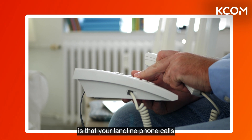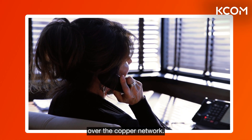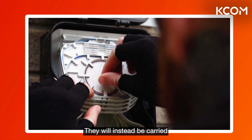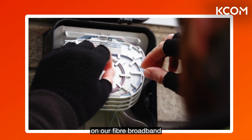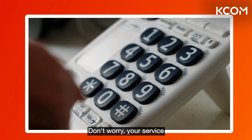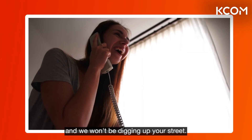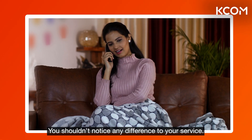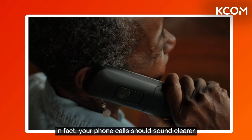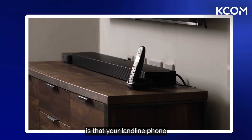What this means for you is that your landline phone calls will no longer be carried over the copper network. They will instead be carried on our fiber broadband network over the internet. Don't worry — your service and your phone number will remain exactly the same, and we won't be digging up your street. You shouldn't notice any difference to your service; in fact, your phone calls should sound clearer.